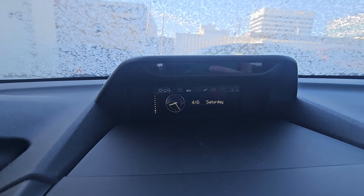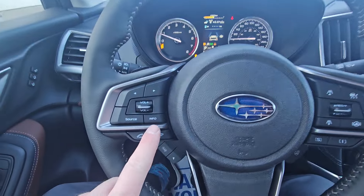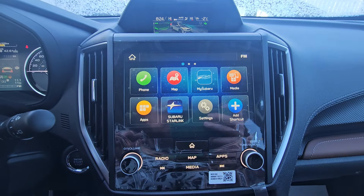Up here we can see it says it's 8:24 AM. I know it's about an hour behind — this is how it came to us. So previously we would use the info button and go into settings to change that. They've updated that and made a change.